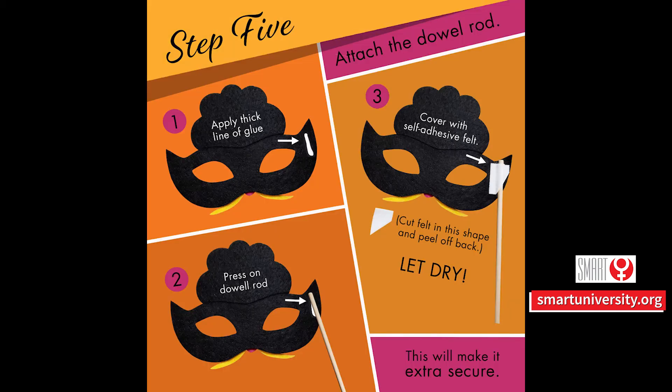Step 5. Apply a thick line of glue on the side of the mask, then press on the dowel rod. To attach the dowel rod, cover with the self-adhesive felt — cut felt in the shape shown in the picture, peel back, and let it dry. This will make sure it is extra secure.